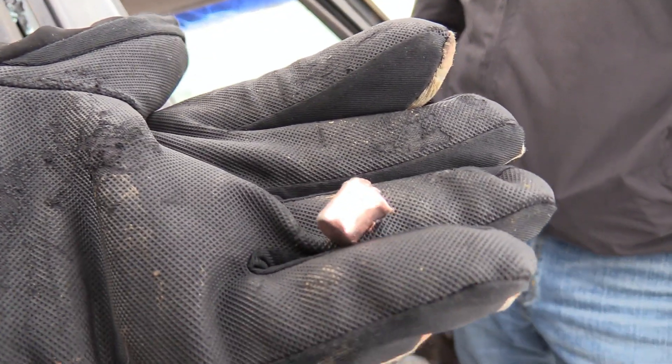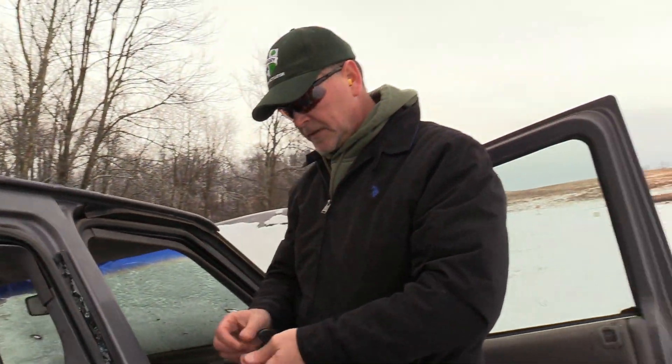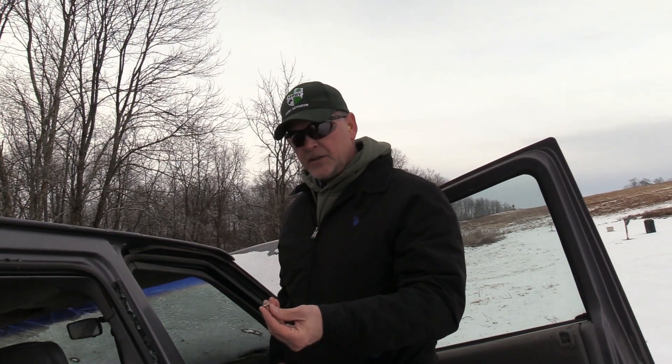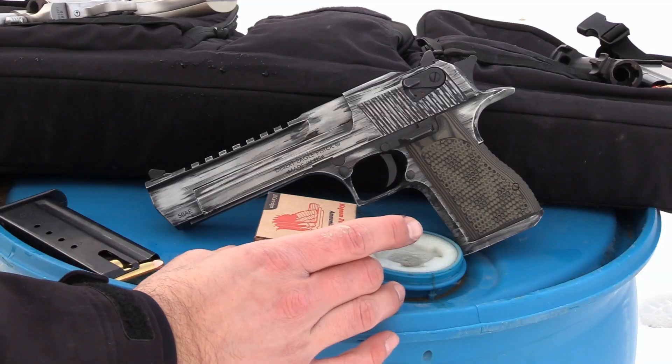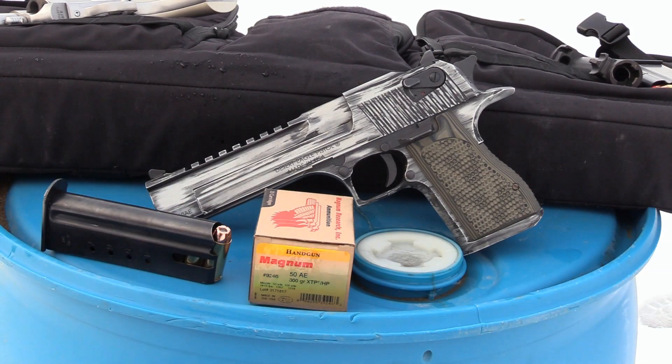There you guys have it — 44 Magnum stops in the seat. So if 44 Magnum didn't make it through, then what's our next step? Well, I think we need to move up to 50 to see if we can punch through the seat. I guess we're going to have to try it out. All right guys, do we have a 50? I do believe that we do. Maybe next time on How Powerful Is It, we will pull out the 50 Action Express.